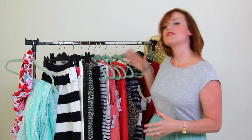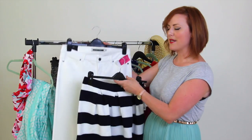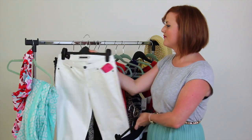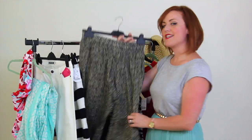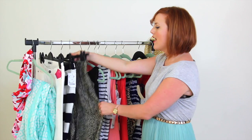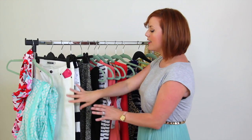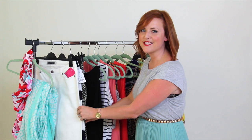I've created a rail of clothes that works as a capsule. The basis of your capsule are your basic bottom pieces. I've gone for a white jean, a striped skirt, and a culotte — but you could easily go for a short if you're not a culotte person. The really important thing about your capsule is that all of your tops work with those bottom pieces.